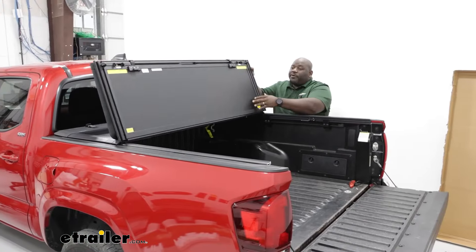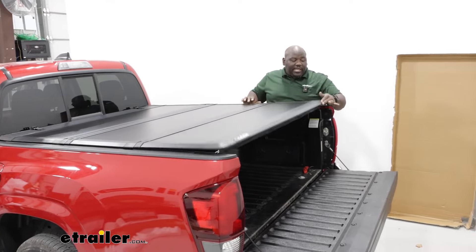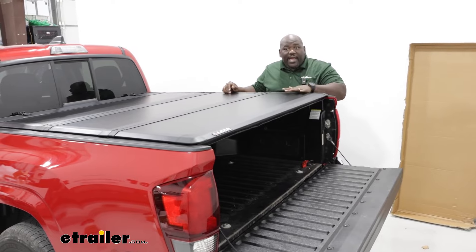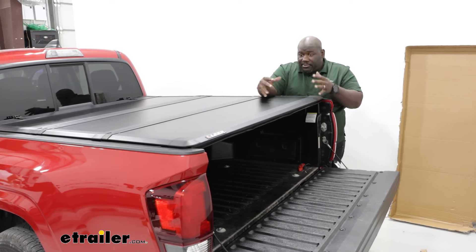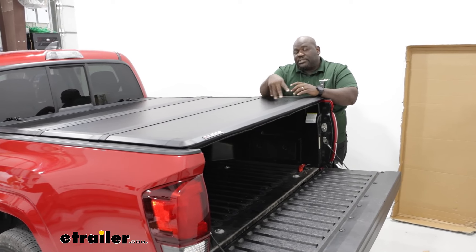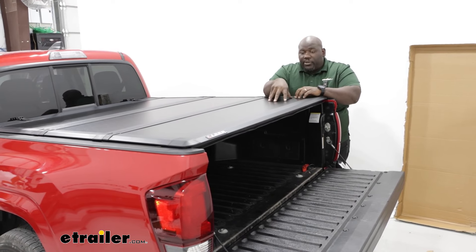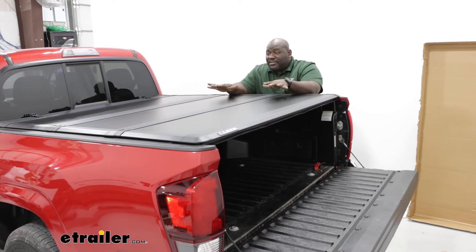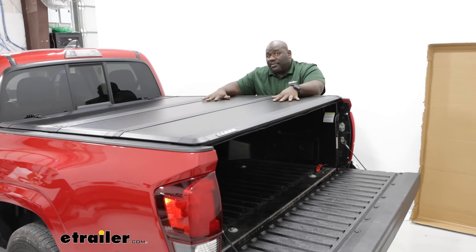If you want to completely cover your bed, one of the cooler features is the fact that it's minimally intrusive — you're only going up about an inch and a quarter in height above your rails. The material itself is a polymer fiberglass composite that's resistant against a lot of elements, such as hail, road debris, and UV light. This solid composite is going to allow you to support up to 450 pounds evenly distributed across the bed cover.